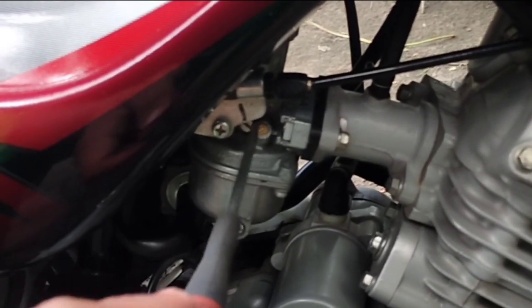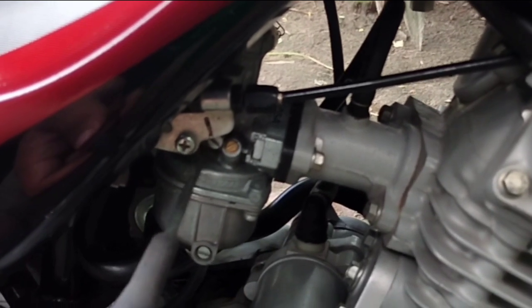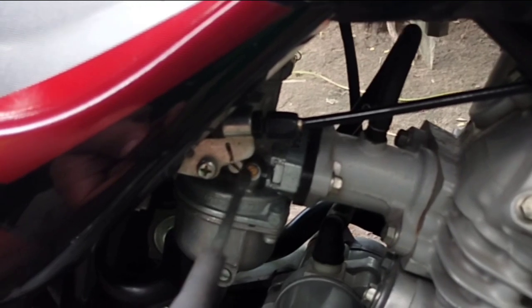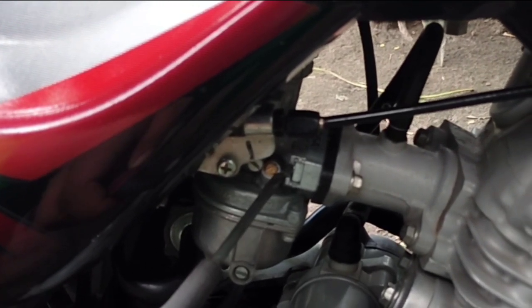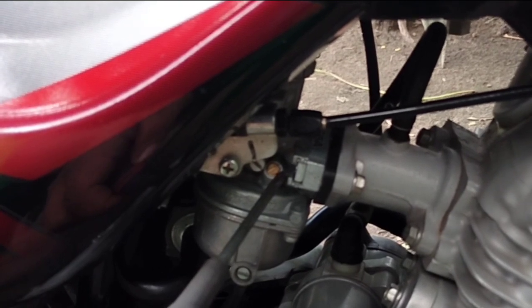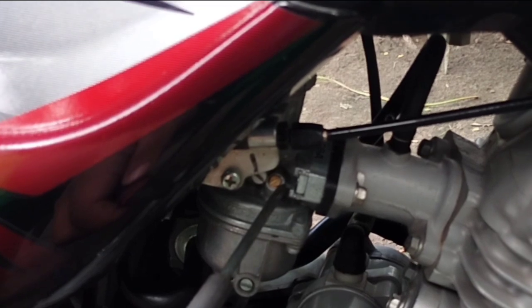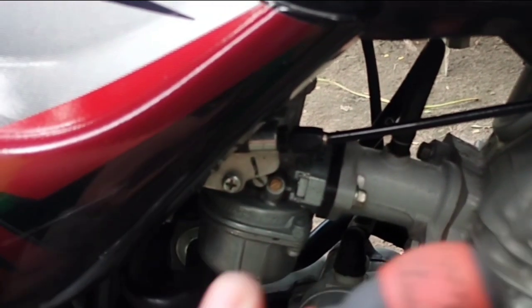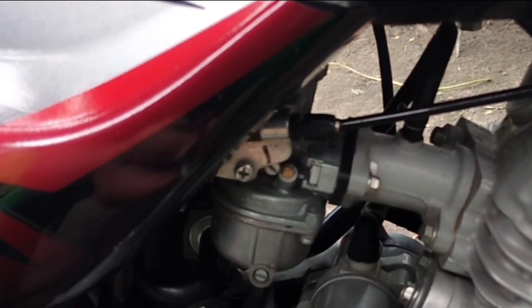So sa pagtutono, kailangan po natin lakasan itong idle screw na ito — lalakasan po natin yan. Sa pagtitimpla po natin, ito po lang ang ating i-adjust. Which is kung saan po yung may pinakamalakas na minor, o saan yung stable na andar — yun na po yung kanyang tamang tono. So ito lang po ang kailangan natin: itong flat screw at ang ating tamang pandinig.